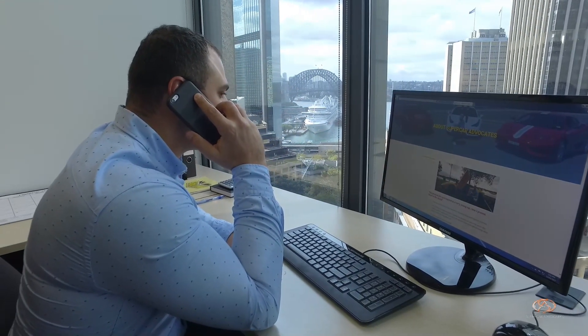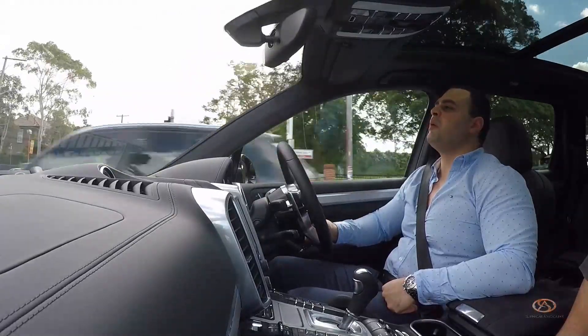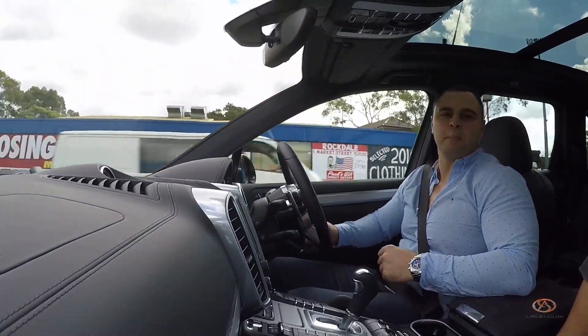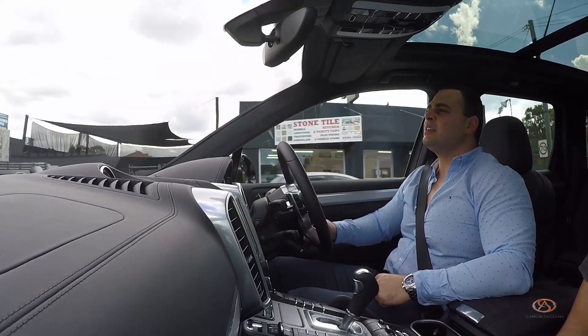Here we are — the return of the Ferrari. On our way down to South Sydney, checking out something impeccable, something immaculate. The perfect summer's car — the roof comes off. I'm excited.